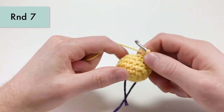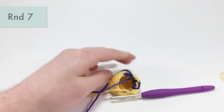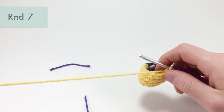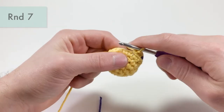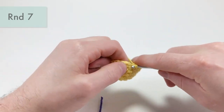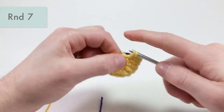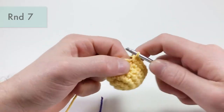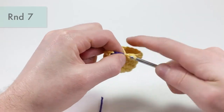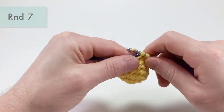For round seven, start by working 10 single crochets using yellow yarn. Cut the purple end — we'll come back to it after our 10 yellow stitches. Count one through ten, stopping before finishing the tenth. Grab your purple yarn and place it in between, then pull through with yellow to complete stitch ten.